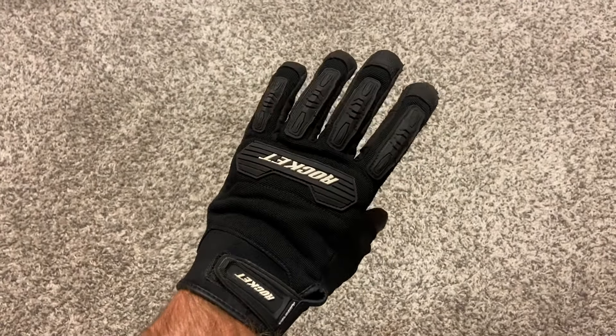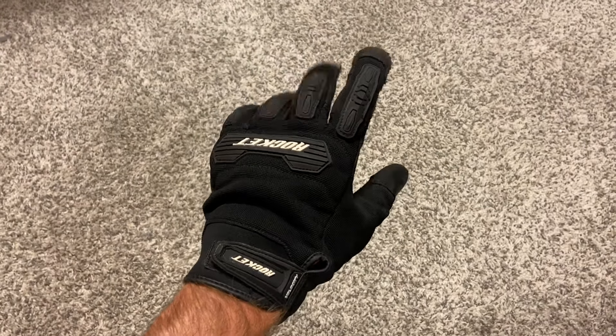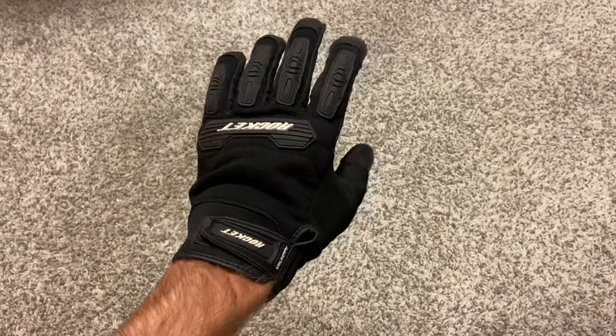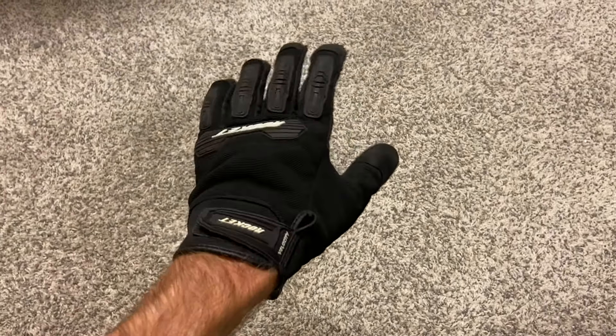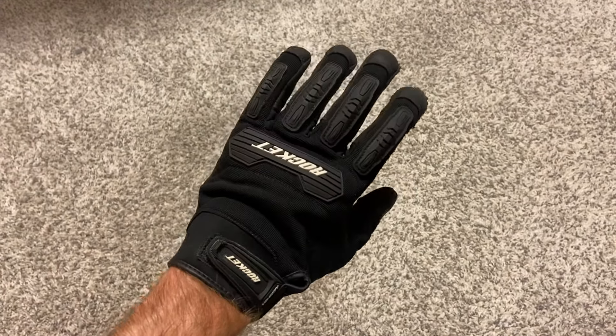I've had these Joe Rocket gloves for probably less than a year. The index finger and the thumb both have materials on the fingertips that react to touch screens, so I use a phone as my GPS and I can actually do things on my phone without taking my gloves off, which is kind of nice.